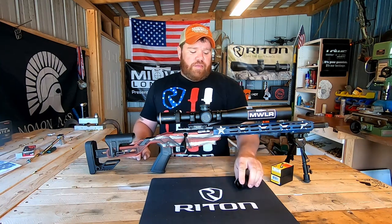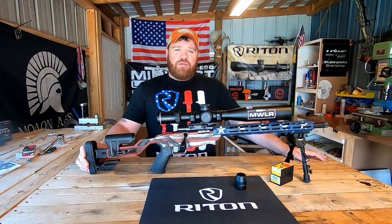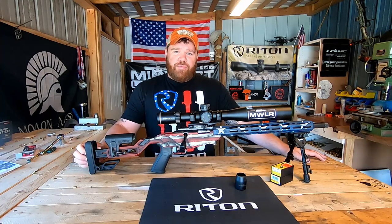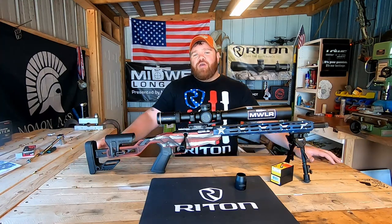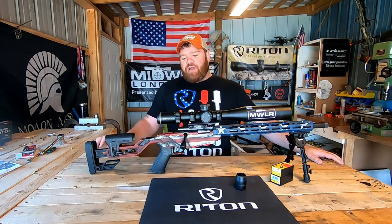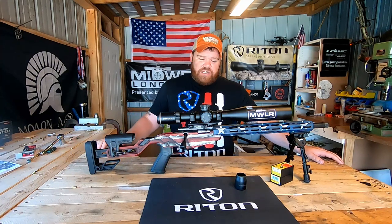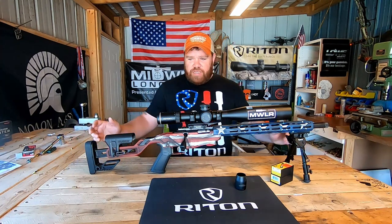I recently just got rid of my Begara, sold it off — the gun shot amazing, nothing to do with it — but at Midwest Gun and Pawn, we are actually Voodoo Gunworks dealers, so I'm going to transition into a Voodoo 360 one of these days.